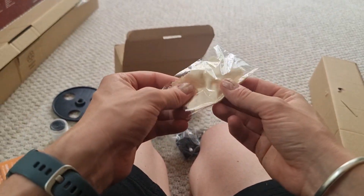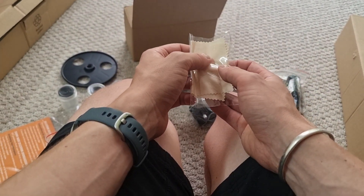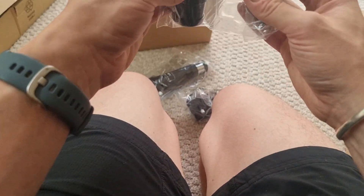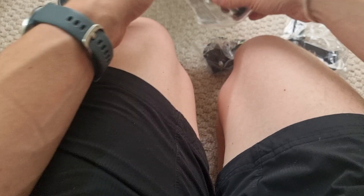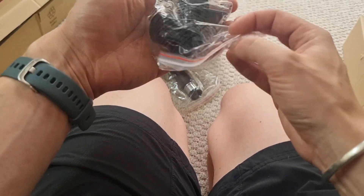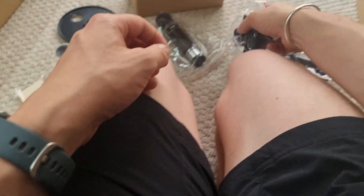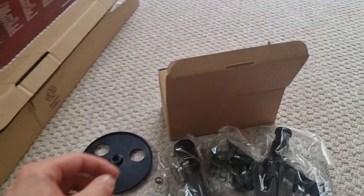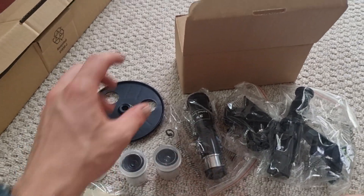We've got a wipe which I'm assuming we can use to clean our eyepieces and things like that. I believe this is a finderscope, and this is called a star diagonal I think. I need to look all into this, but I just wanted to show you all of the accessories which come included.